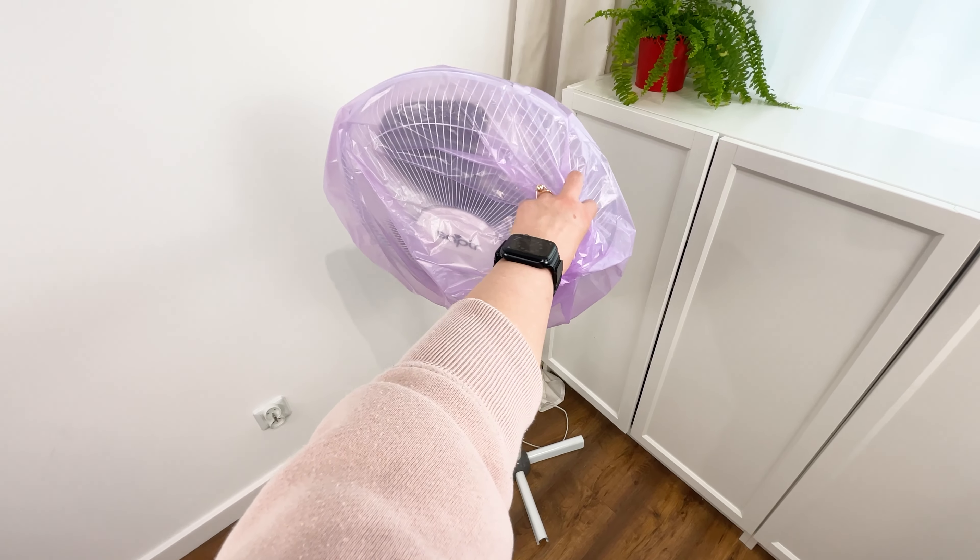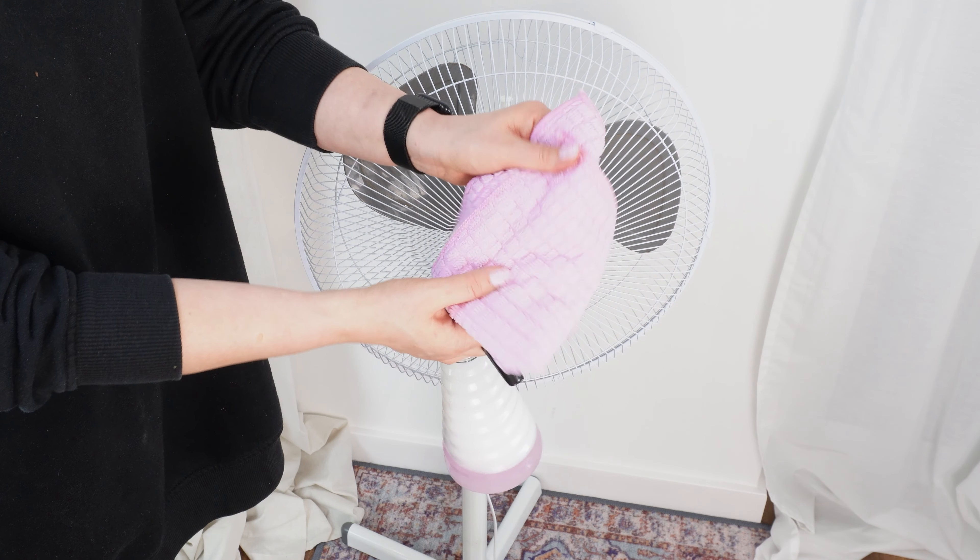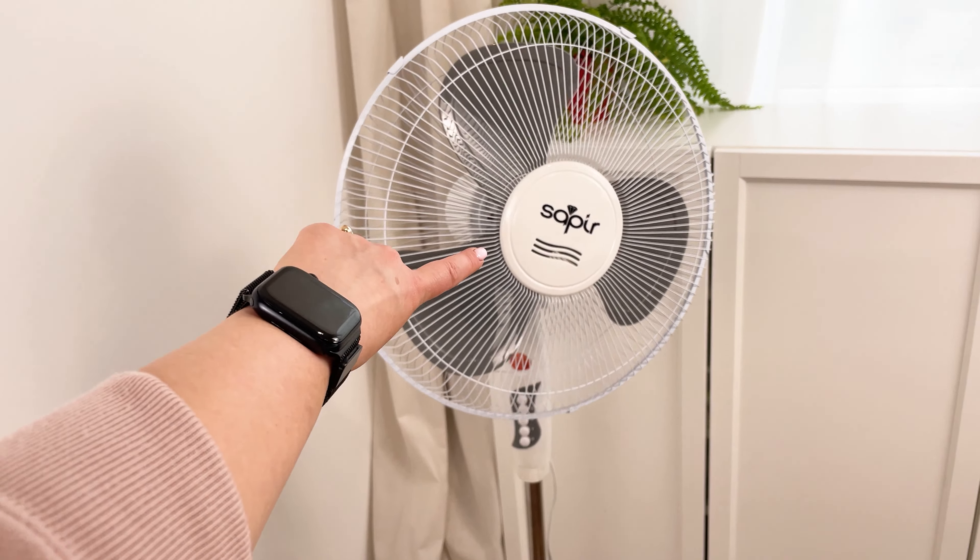After that, just remove the bag and throw it away. If you want, you can wipe the fan with a cloth, but you don't have to. And you're done.